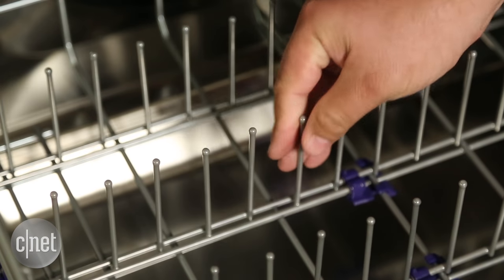But hey, at least the tines do this. Wow, how about that?